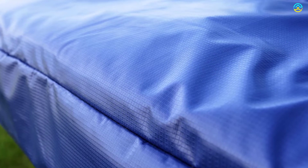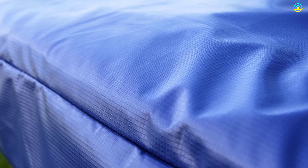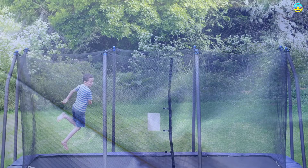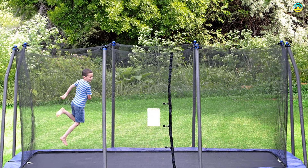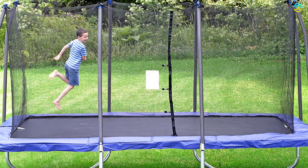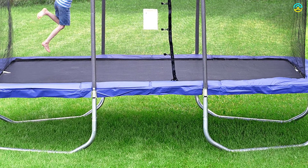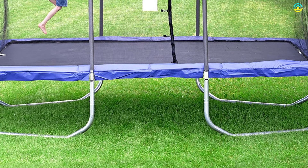The added basketball hoop accessory included with this product helps children become the star of the court. It comes with the patented no-gap enclosure system, while the framework is composed of galvanized steel that is resistant to rust and weather. The basketball hoop is composed of soft material, which is useful in keeping your children safe.